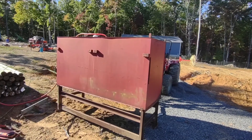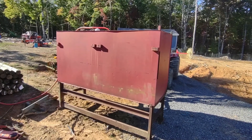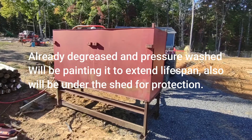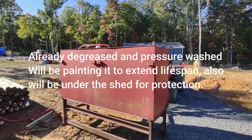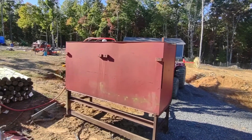Right now I'm in the process of filling it with water. I know it's not the best thing to fill it with, but it's cheaper than diesel fuel and I'll find out if it's got any leaks. I'd rather find out now if there's seepage than when it's full of diesel fuel.